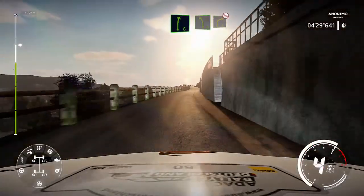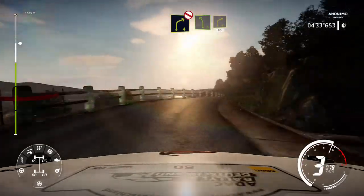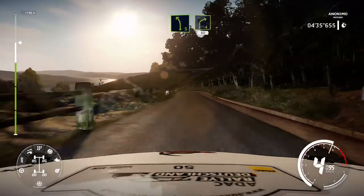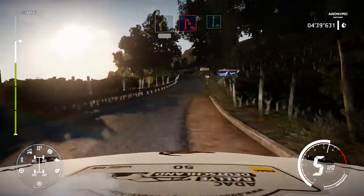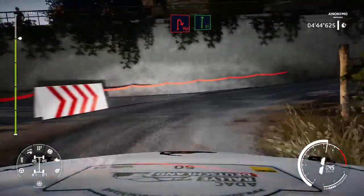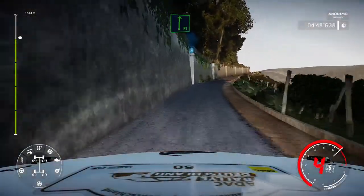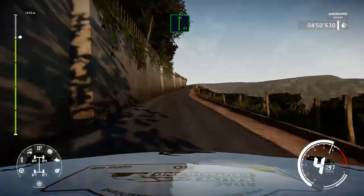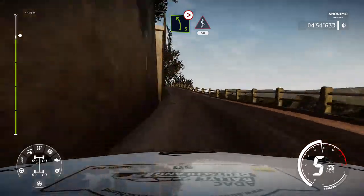For left 5 into caution right 4 don't cut. And left 5 short keep in into right 4 80. Hard brake hairpin right and flat right long.